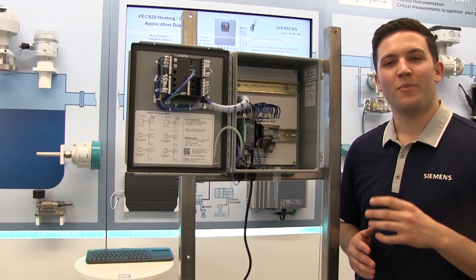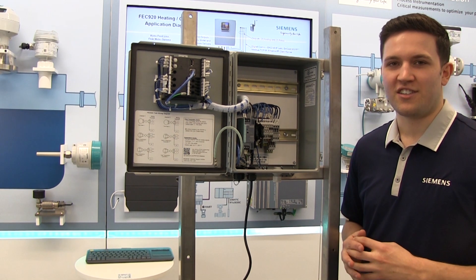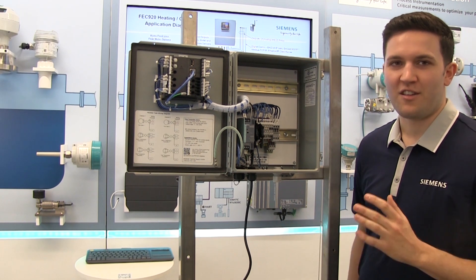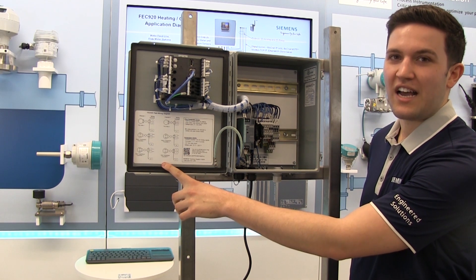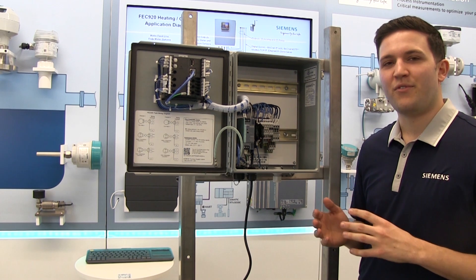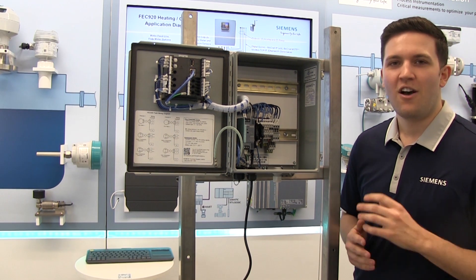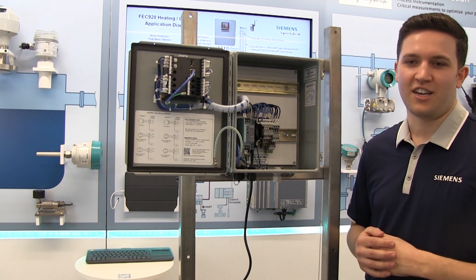To wire the flow meters and temperature transmitters to the unit, the process is similar to the power connections. For channel one flow meters, run the wiring through the front left port. Connect the wires as the wiring diagram shows inside the front panel. The flow meter output signal should be scaled to the configured FEC 920 analog input range, which by default is 0 to 100 gallons per minute. It's also important to note that the flow meter must provide loop power for this application.